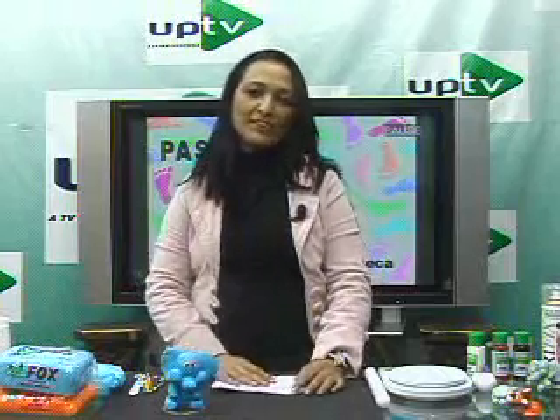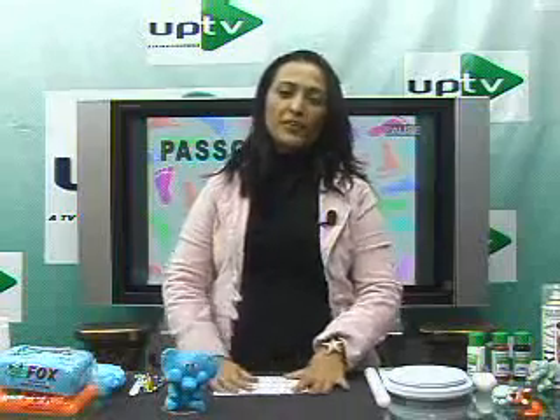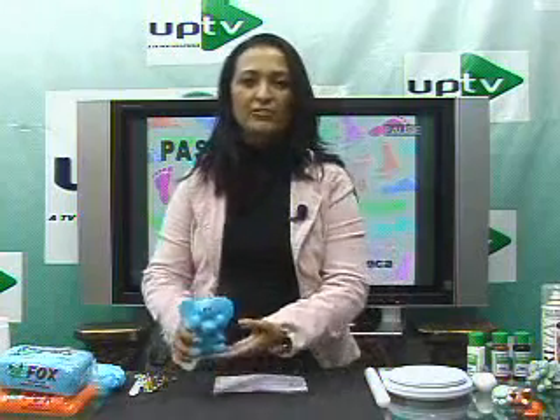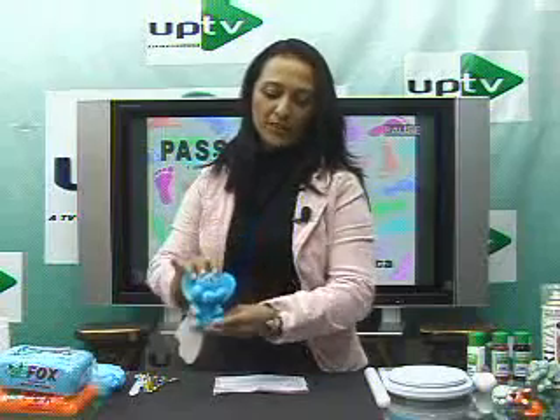Good afternoon, I'm Evelyn Fonseca with another episode of Passo a Passo. I want to start by explaining how the program works. Every week I do a class of Passo a Passo with a piece of biscuit. Today we're going to do this elephant, model it.